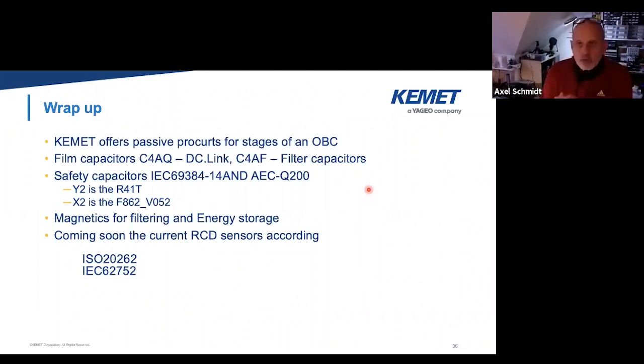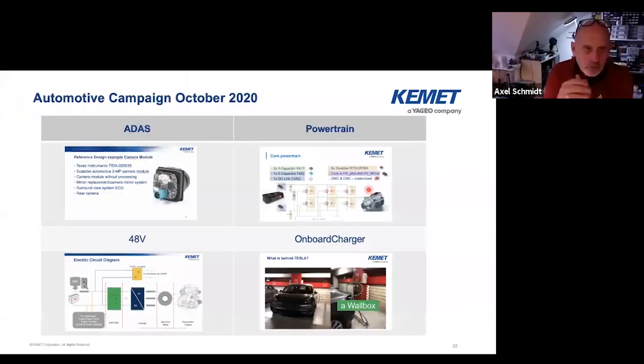And with that, I will more or less finish the wrap-up. Thank you for joining our automotive campaign in October 2020. Four weeks ago we talked about ADAS, two weeks ago my colleague Alex as host talked about driver assistance systems, two weeks ago I talked about the powertrain — everything that drives the motion. My French colleague Mawad did the 48 volt system last week. And I closed this session with the on-board charger today. And with that I would say thank you, and I turn back to Alex. Are there any questions?